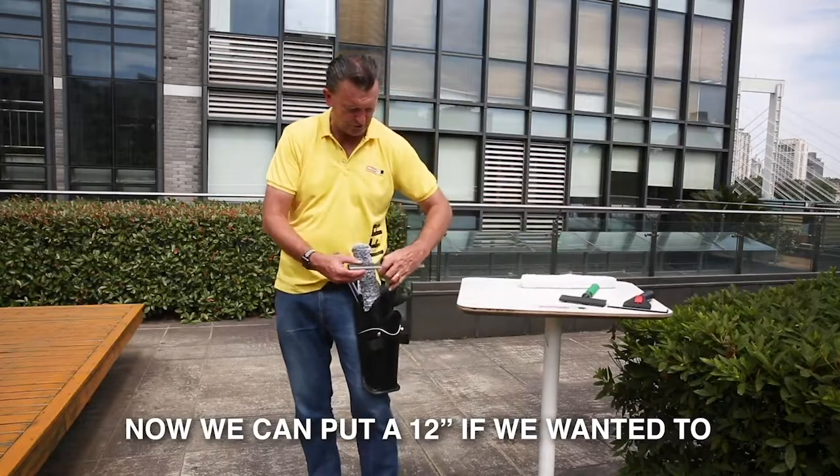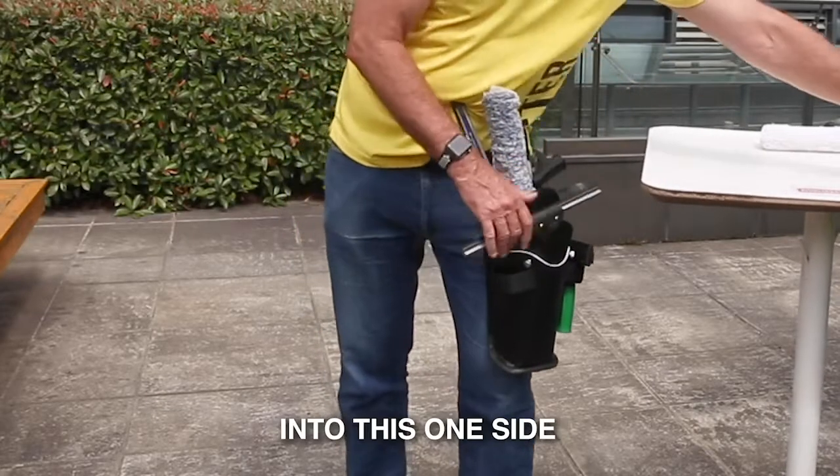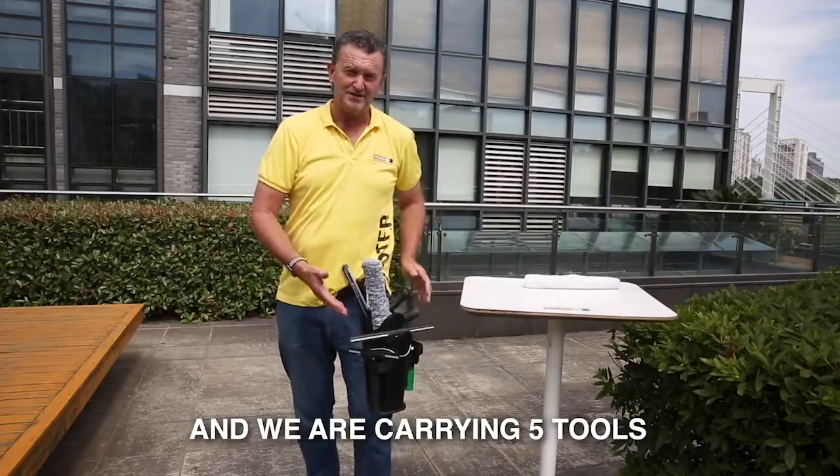We can put a 12 inch into the front slot, a blade into one side, and a ledger into the other side — and you're carrying five tools with a Bigfoot.